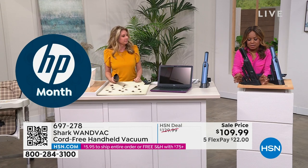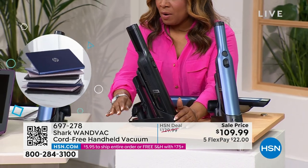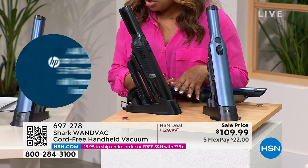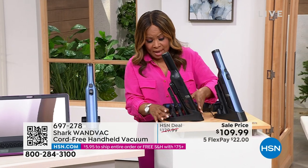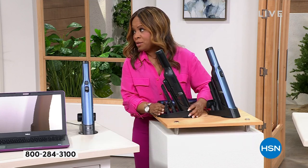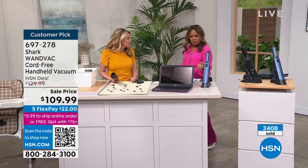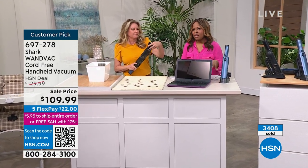I want to show the caddy that comes along with it. You can sit this on the counter whether it's in the kitchen, your den, or the garage. The thing I love most is not only is it at the ready and always being charged, but the tools are on board. That's one of my biggest pet peeves — if there's no place to house them on board, you never find them. You put them someplace and you go to use it and you're like, 'where is it?' I love that they're always there, always in eyeshot, always at the ready.